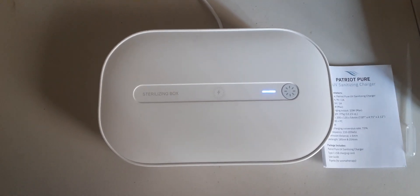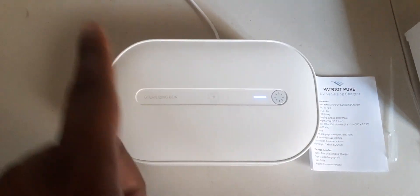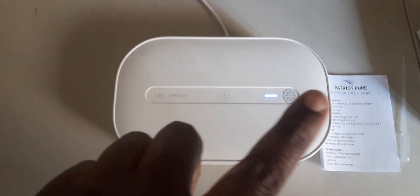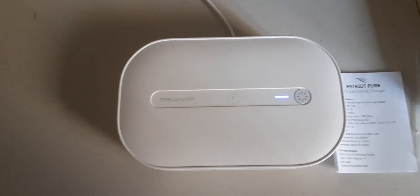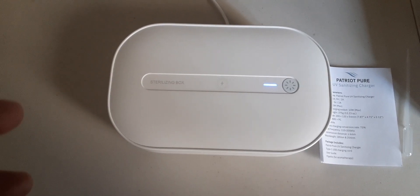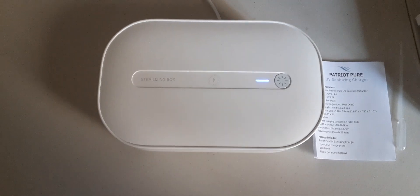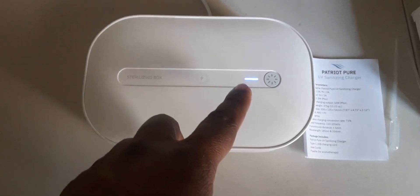Now, using some common sense: while it's sanitizing your product, do not — do not — reach down and just open this up. That goes without saying. Common sense isn't always common, but do not open this up when the light is on.